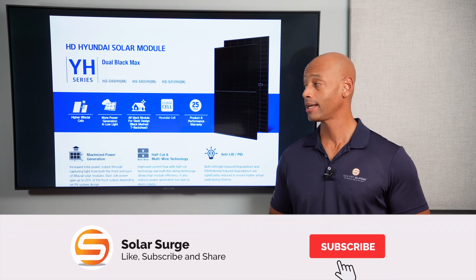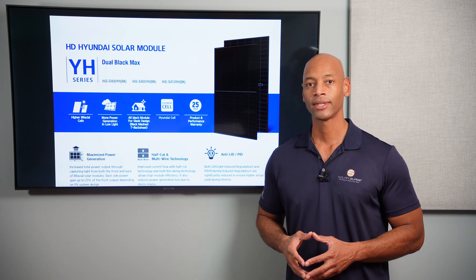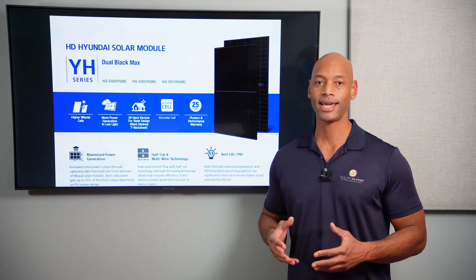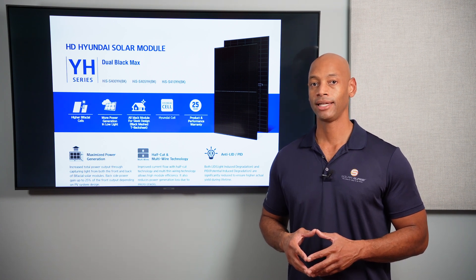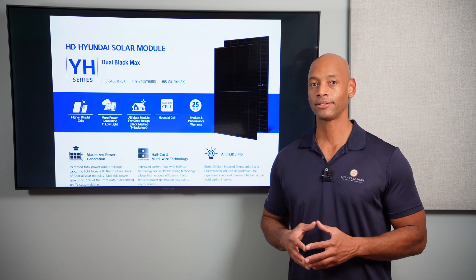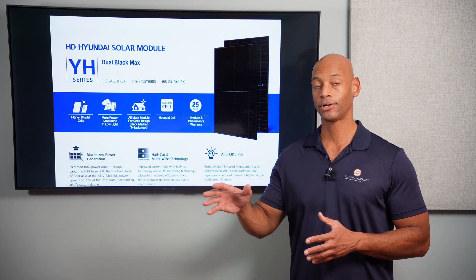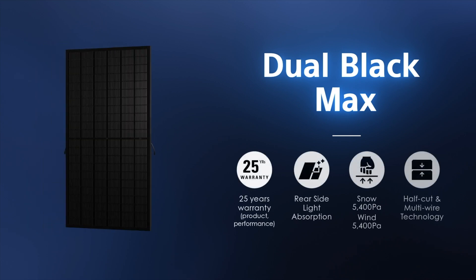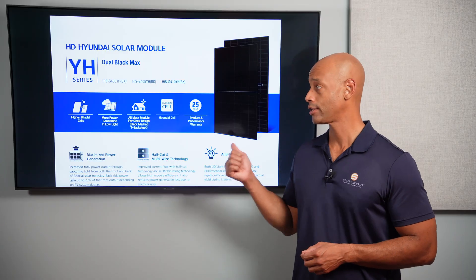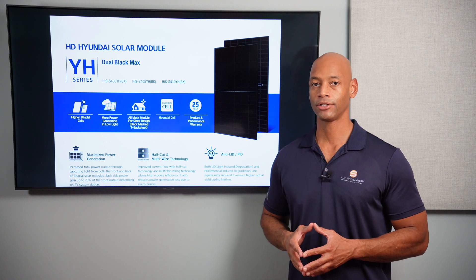In today's video, we're taking a look at the new Hyundai Dual Black Max 410-watt panel. The first thing you're probably going to notice is the excellent aesthetics. This is an all-black-on-black design — black frame, black cells, and black meshing on the rear side of the module. When installed on the roof, it just looks like a sheet of black glass. You won't see the gaps between cells or that checkerboard design of older black panels. These are a true black-on-black-on-black design — some of the best-looking solar panels on the market.